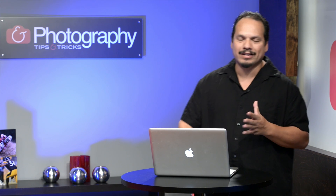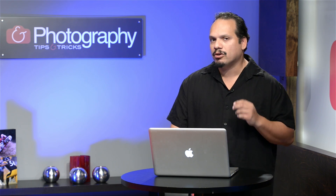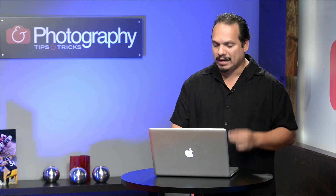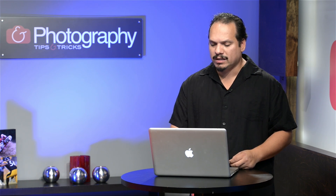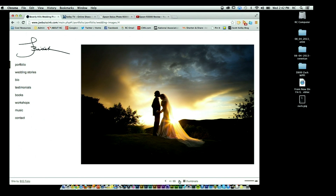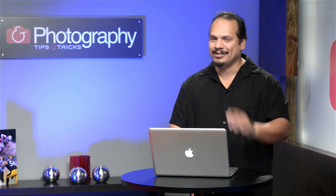Welcome back everybody, RC here, Photography Tips and Tricks. I want to leave you with a website for the end of the season: joebusink.com. Joe Busink is a Beverly Hills photographer with wonderful imagery for weddings — he's shot for Annie Leibovitz and many celebrity weddings, and his work is absolutely inspiring. If you want to take a look at some breathtaking stuff, this is the place to go. Beautiful, beautiful work.